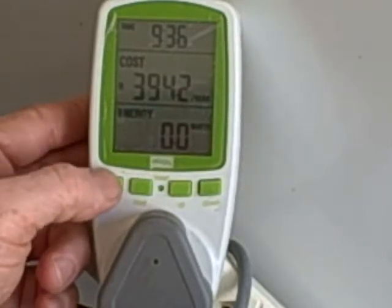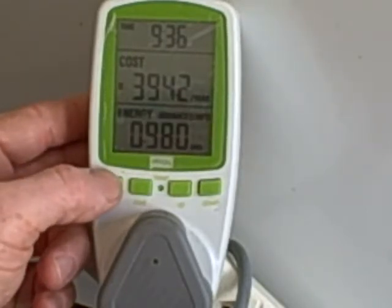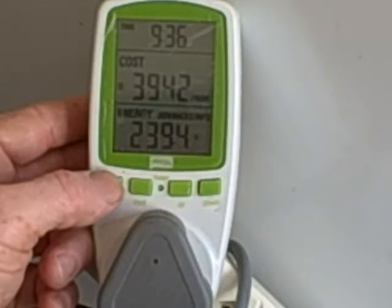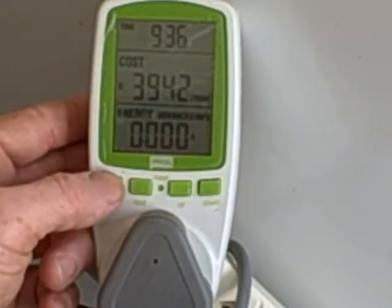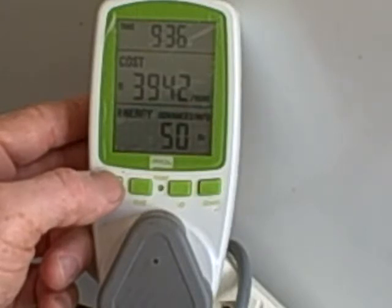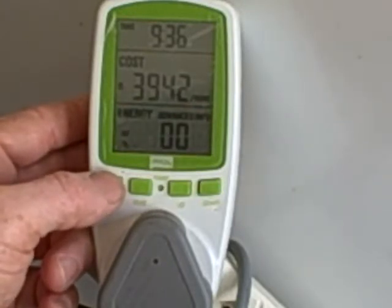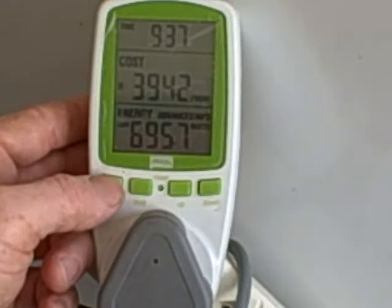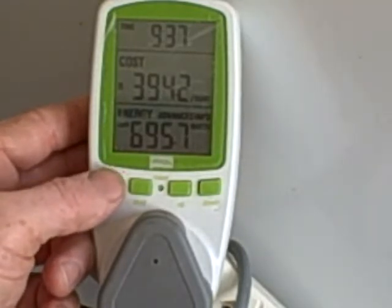The energy mode gives you the energy in watts, then the amount of kilowatt hours, the voltage — this one reads 239 volts — the amperage, currently at zero amps meaning the compressor isn't running, the frequency — in South Africa that's 50 hertz — the power factor, here showing zero, and the maximum watts, which in this case is 700 watts.